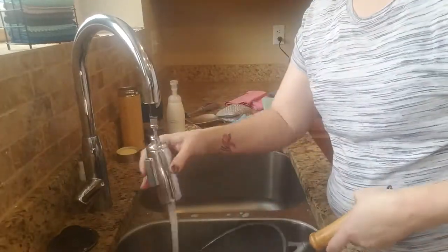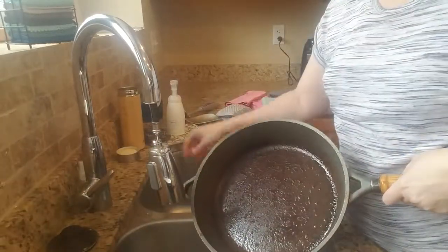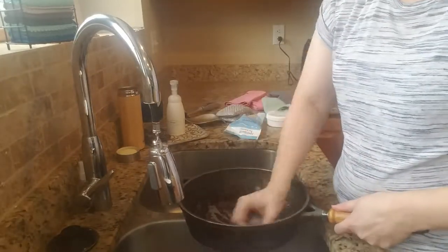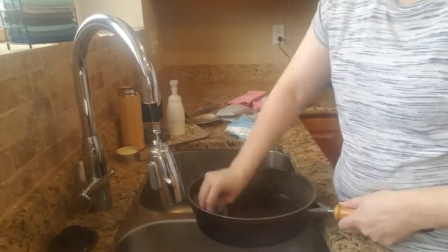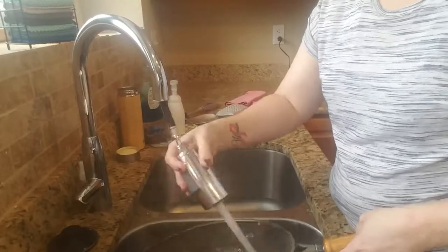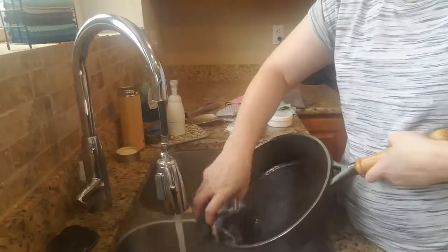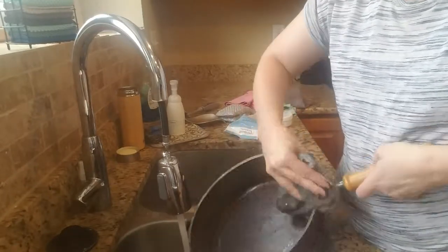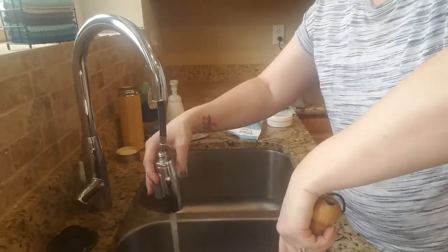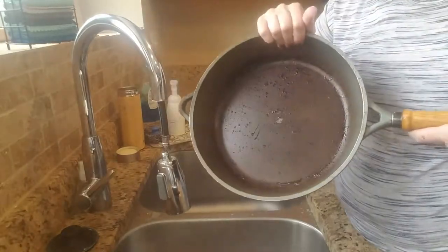Then I'm going to go ahead and do the same thing on my cast iron skillet. Going up around the lips of the edges just like I would any other time I'm washing. This is used exactly the way you'd use any other dishcloth. You can see I've got all of the bacon gunk out of there.